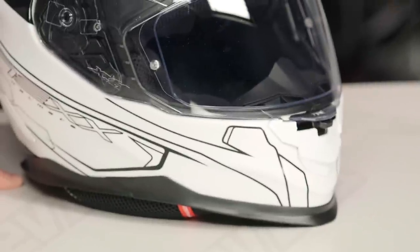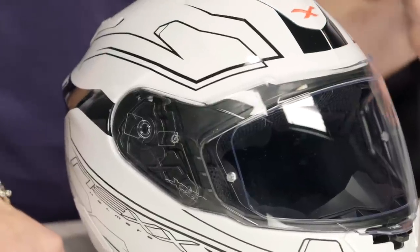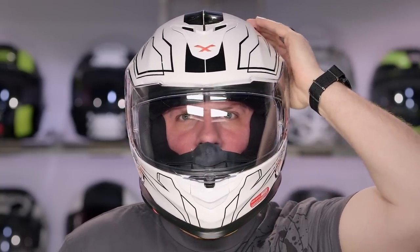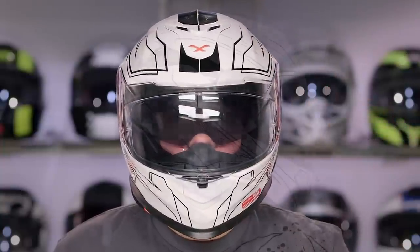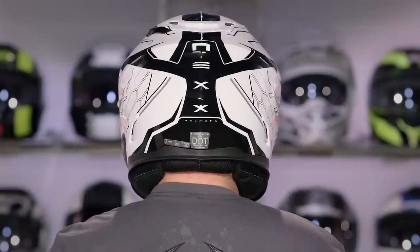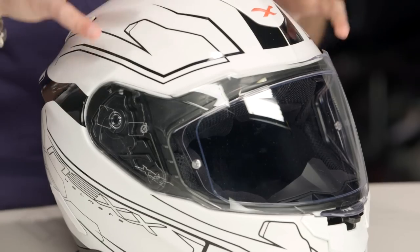Let's talk briefly about fit. The weight and aerodynamic profile are notable, but from a fit standpoint, this is gonna be an intermediate to long oval head shape — a little bit longer front to back like a normal intermediate oval, but actually a little narrower. I'm not gonna call it long oval like an Arai Signet Q, but it's more narrow than we were expecting. When I think of a comparable helmet, I think of the AirMata from Icon — that little longer profile, but still not so long that it's super narrow and uncomfortable.